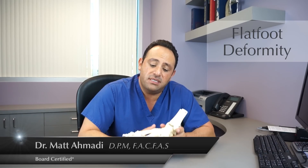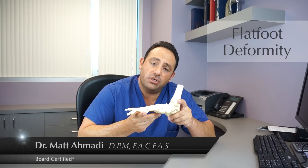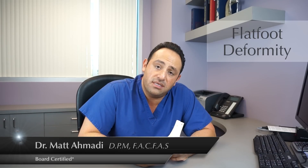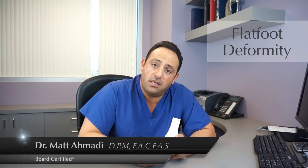What the custom-molded orthotic does is it stops the pronation of the foot, limiting the motion in the ligaments, the tendons, and the bones, decreasing tendonitis, ligament pain, joint pain, and arthritis.